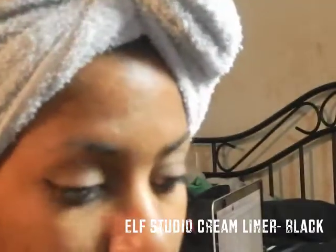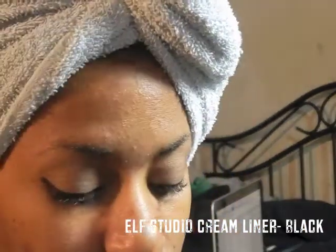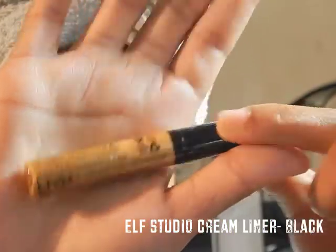If you want a more precise wing, you can go in with a straight edge — you can use the edge of a business card or pretty much anything with a straight edge, or some tape, to get a better edge.